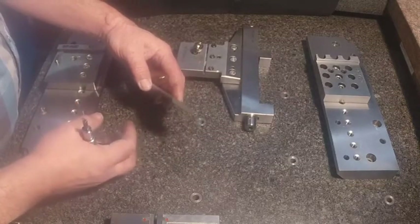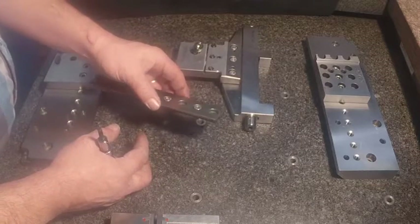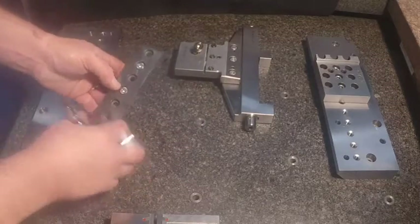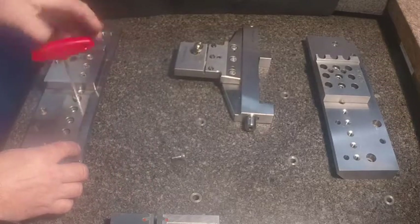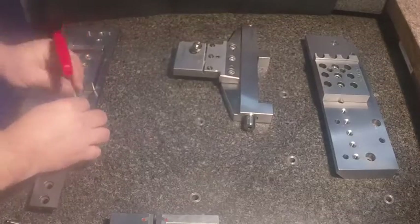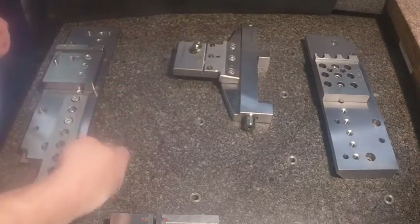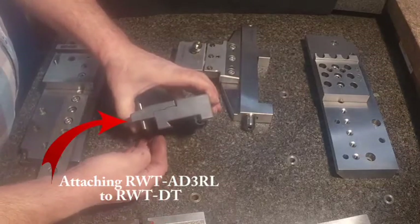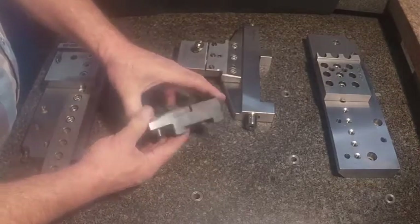We also offer the dovetail option, so those people using dovetail rails right now can continue building on their system. You mount your dovetail down to the table and then indicate your dovetail in for your initial referencing. We also have the dovetail adapters to continue going with that type of system.